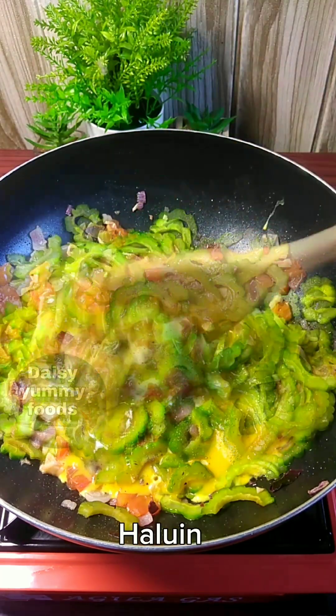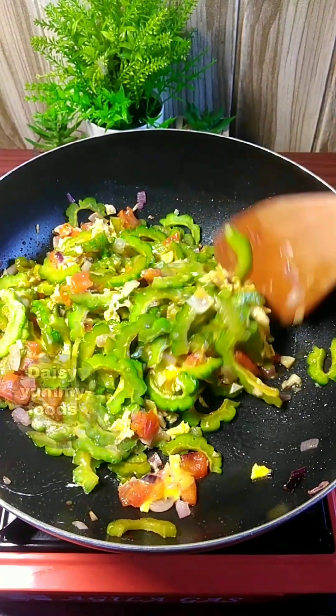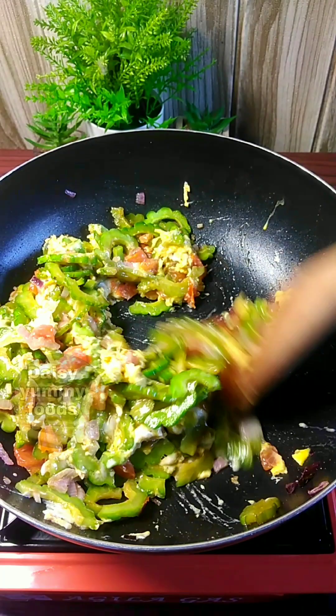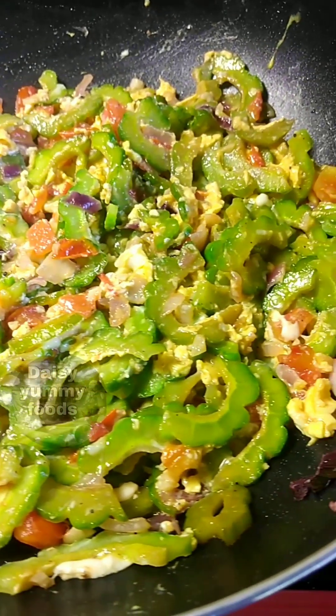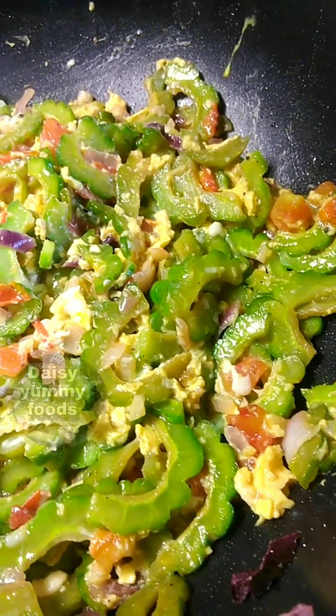Put the beef in the pan. Put the heat in the pan. Add a little bit of salt, but it's dry enough when it's done. Pour the pan into the pan, then I'll pour it in.